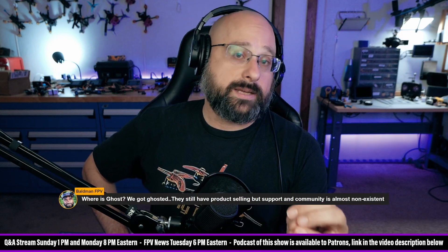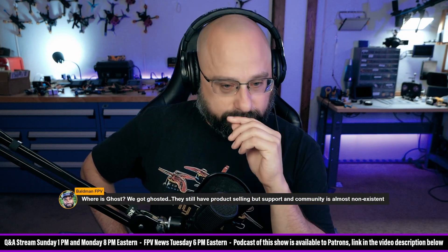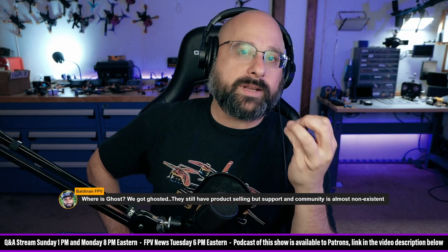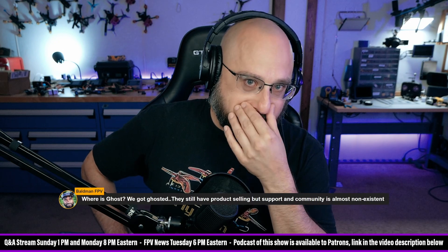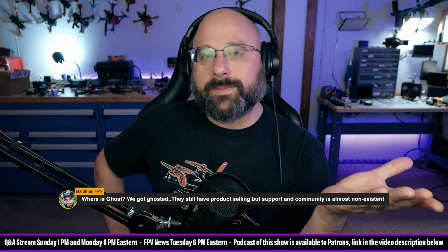It's going to drive you crazy — potentially, a lot of people. It's going to drive you crazy. Like, why didn't they put a bind button on the receiver? How hard would it be to put a bind button? Captain Bri, I'm not picking on you.